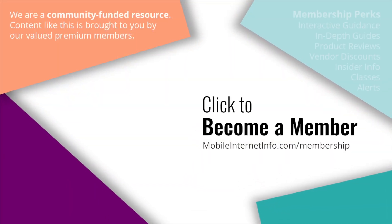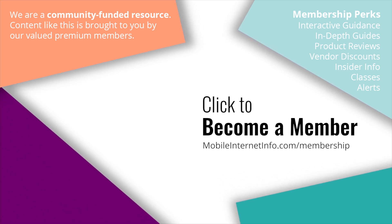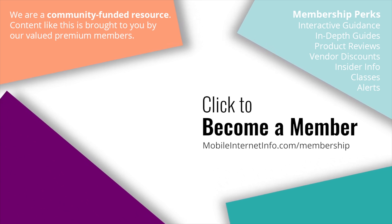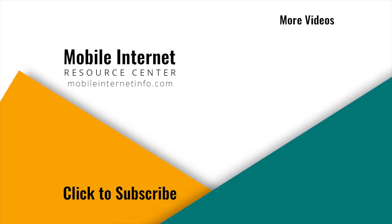These videos are brought to you by our premium members, our mobile internet aficionados. They make it possible for us to track this news and produce these videos. If you like this video, please give it a thumbs up, leave a comment, subscribe to our channel, or better yet, consider becoming a member yourself.